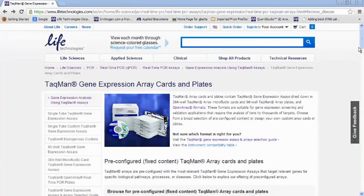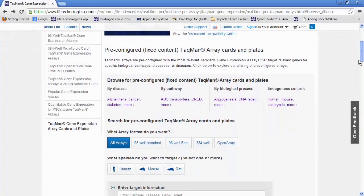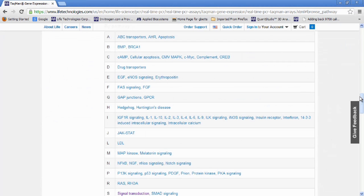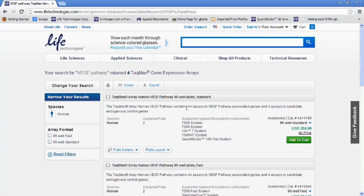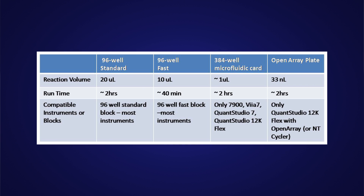One way to save time and effort is to use a ready-made panel called a gene signature plate. You can choose a plate designed for specific pathways with a defined format and number of assays. To get your results faster, these plates are inventoried so you receive your order in just two days. These panels are available in 96-well plates — both fast and standard — 384-well microfluidic cards, or open array plates. Note that each format requires a specific matching block, so make sure you have a compatible instrument.